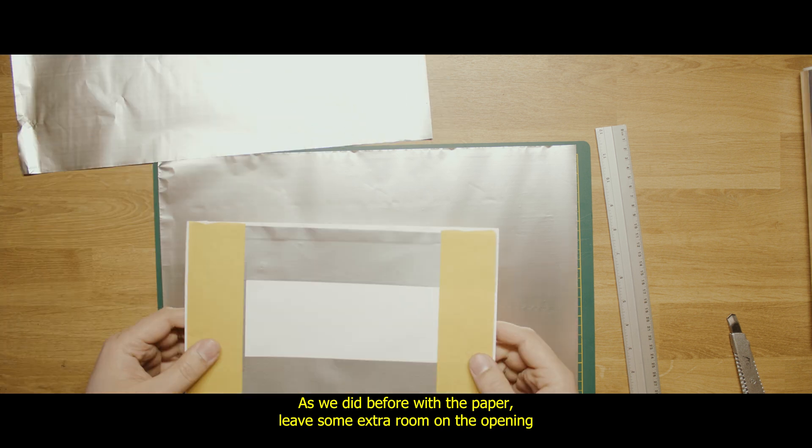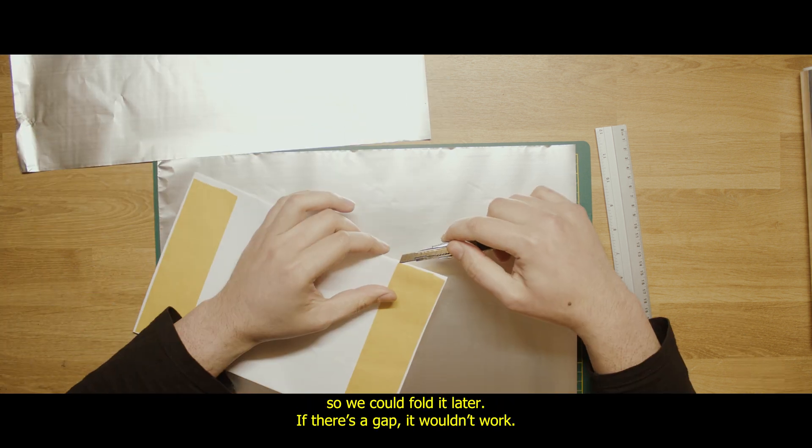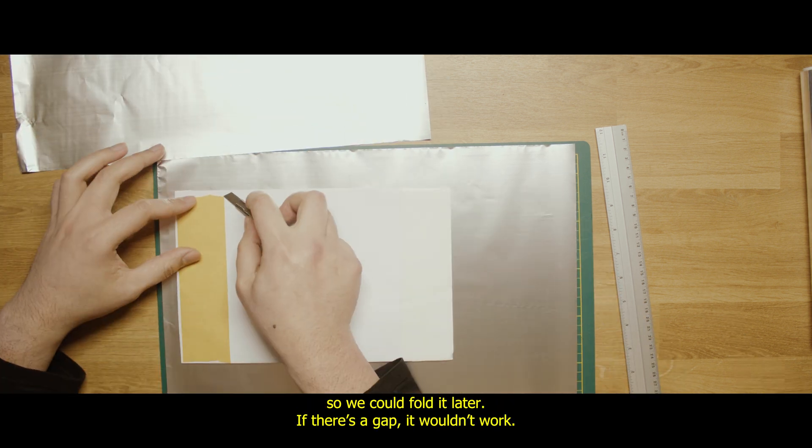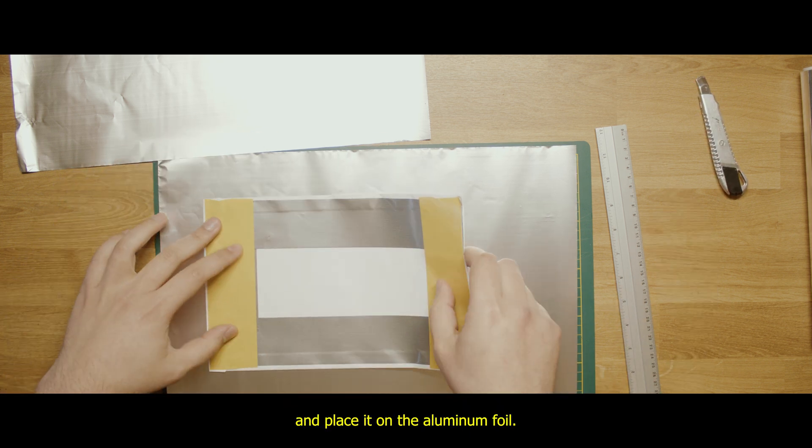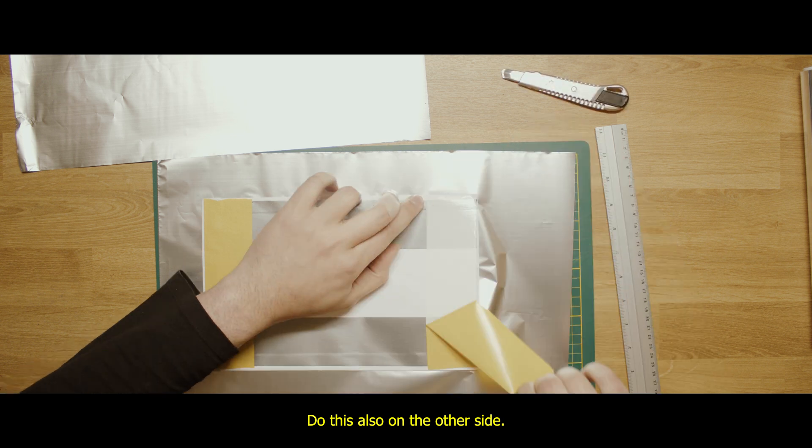As we did before with the paper, leave some extra room on the opening so we could fold it later. If there's a gap, it wouldn't work. Now, uncover your double-sided tape from the paper bag and place it on the aluminium foil. Do this also on the other side.